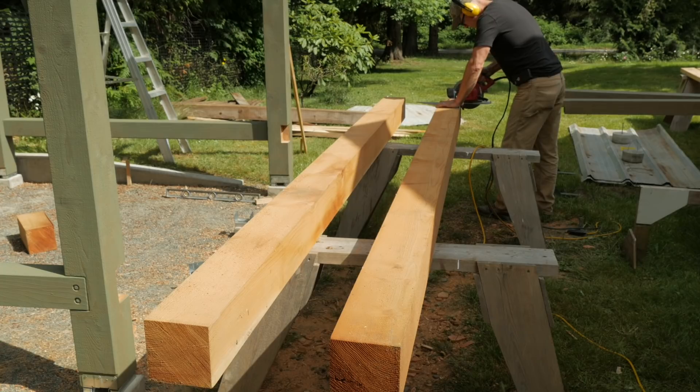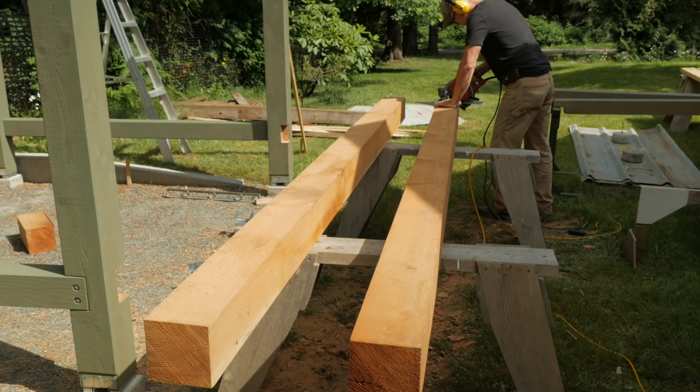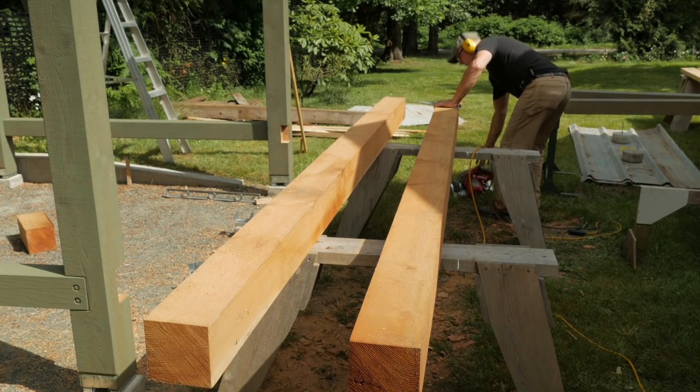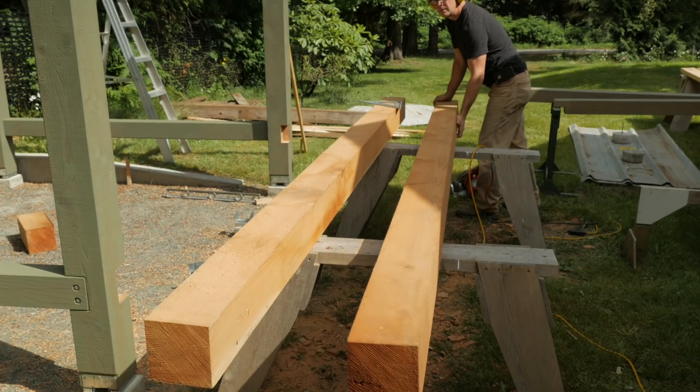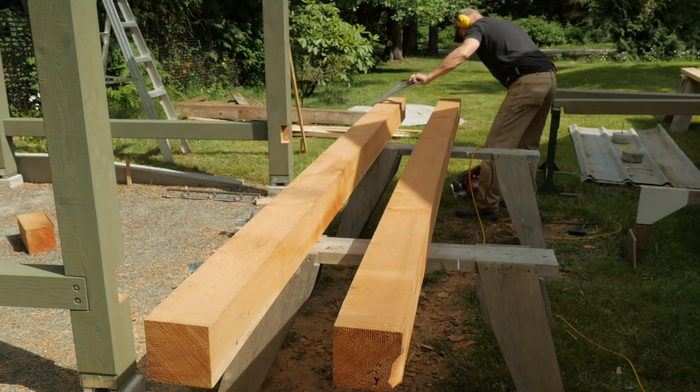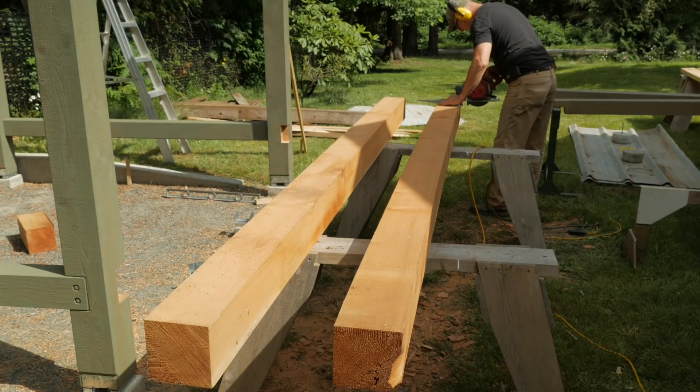Now I'll select the long front and rear beams and cut them to length. They are a bit too big for my miter saw stand so I'll cut them with a circular saw. I mark all four sides with a square, make four cuts, then finish off the middle with a handsaw.